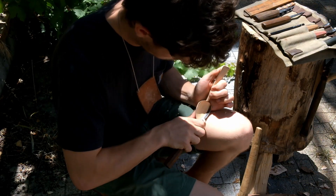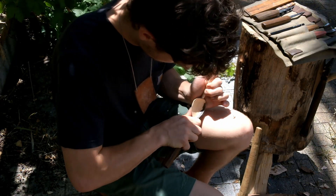It's really helpful to carve in good natural light like this so that you can really see what you're doing.